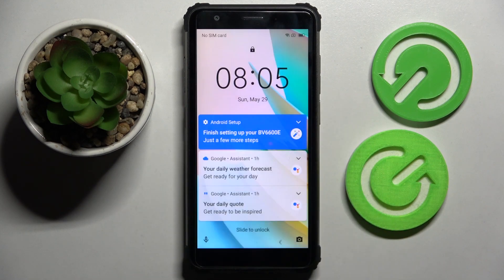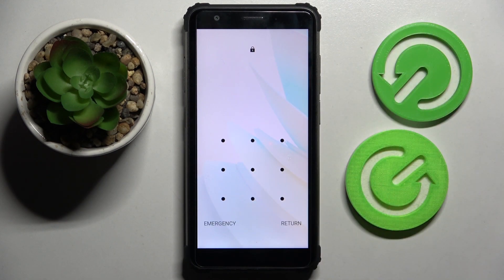Now when I turn off my screen then turn it back on, as you can see the pattern is now required.